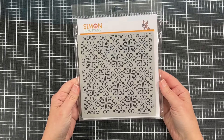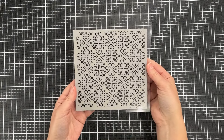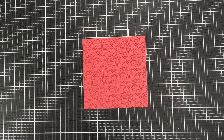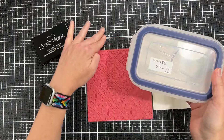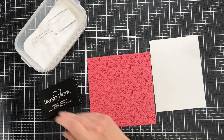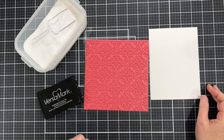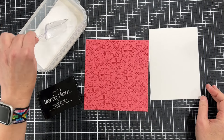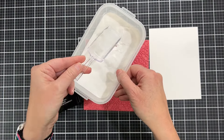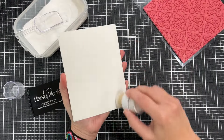This is the new Regal Hearts Cling Stamp from Simon Says Stamp. When I am going to use a cling stamp for shimmer powders, I just lay it down on my craft mat and I get all my tools out. I have my white embossing powder, my Versamark, and my paper. I use this little dish of embossing powder with a little spoon — I get that from Container Store.